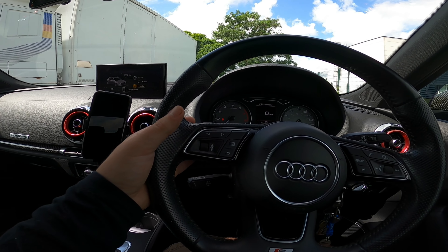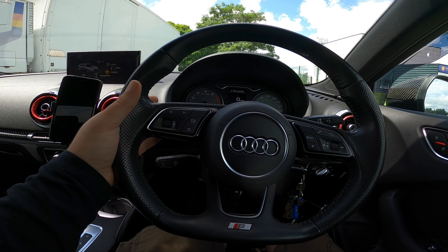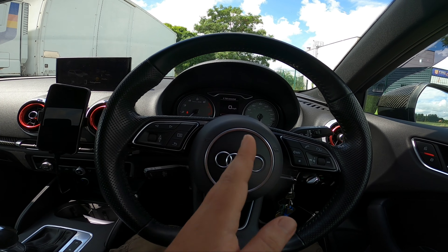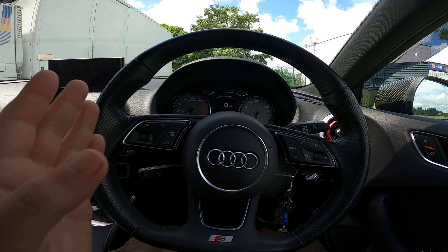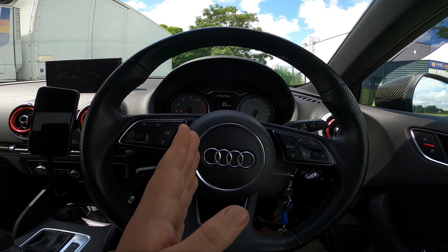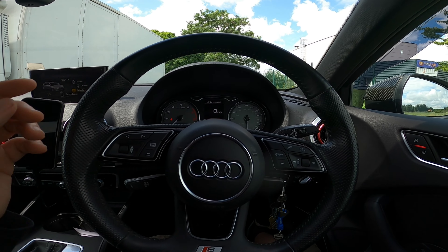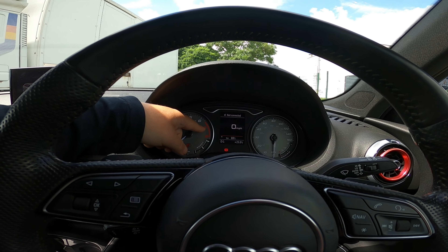One thing to know about manual mode on the S3 is that downshifts and upshifts will occur automatically. In sport mode you might hit 3500 RPM and the gear will go up automatically. In manual mode it will only automatically upshift when you hit the redline, which on mine is about 7000 RPM.